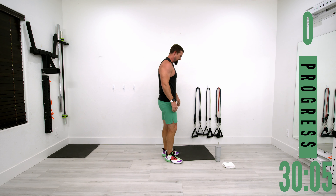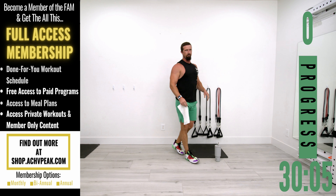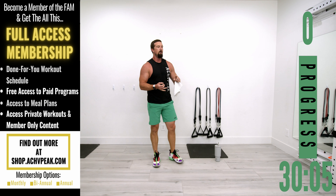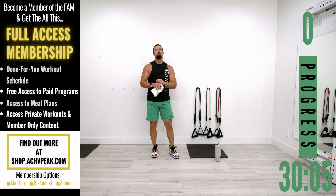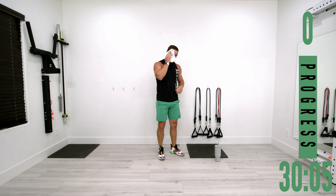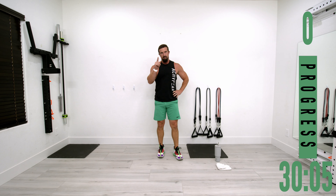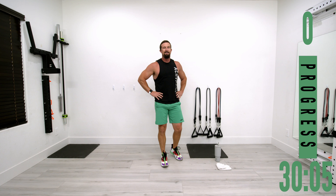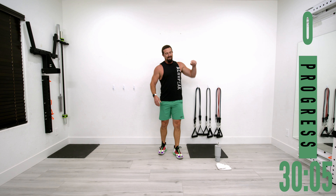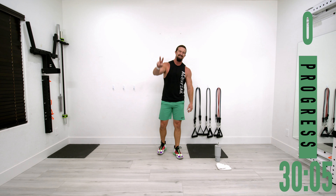Great workout! Upper body is on fire — I don't know which burns worse, the shoulders or the biceps, but both were completely on fire. Those lateral raises after shoulder press — I'm going to feel that one tomorrow. Hope you enjoyed this workout. If you did, be sure to hit that like button, subscribe to the channel, and I'll see you on the next one.